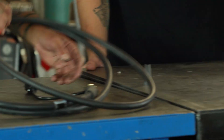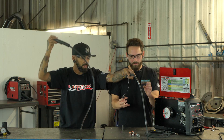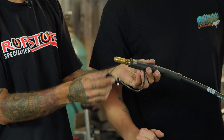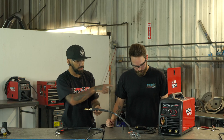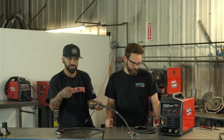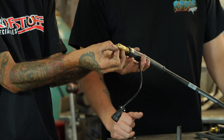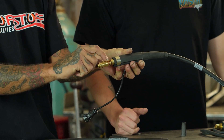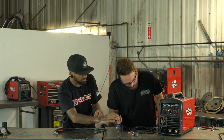Now we're going to get our lead going. Unwrap it. You actually have two connections: this little connection is for the trigger itself — it sends the signal from your trigger into your drive wheel, which is what actually feeds the wire. This larger one goes into the machine. The wire goes in through the smaller hole in the back, and your gas would come in on the top line, but we're not running gas.